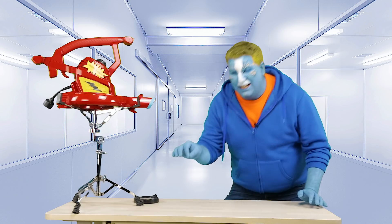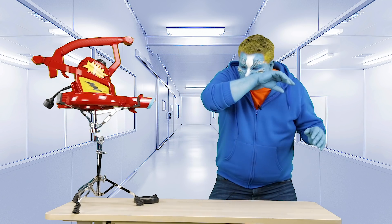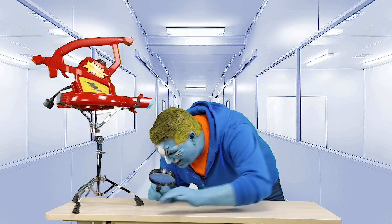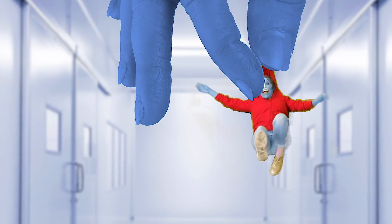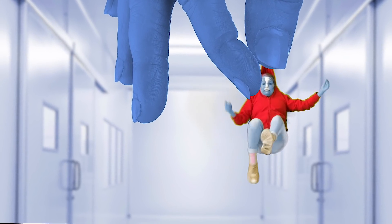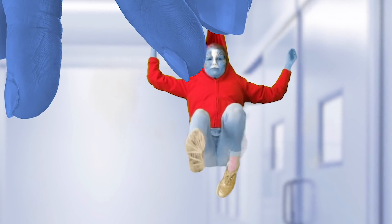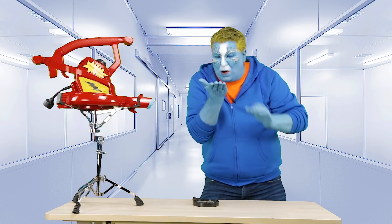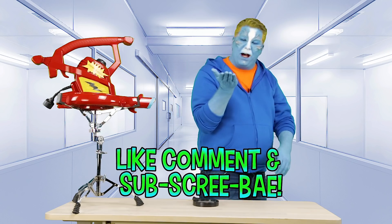Don't worry, I gotcha! Bye! Oh! Oh! Oh! Fizzy? Oh, there you are! Ew, I'm soaking wet! Ah! Put me down! It's okay, don't worry — I have a Q-tip towel! It'll take care of you! Come on, let's go to lunch!